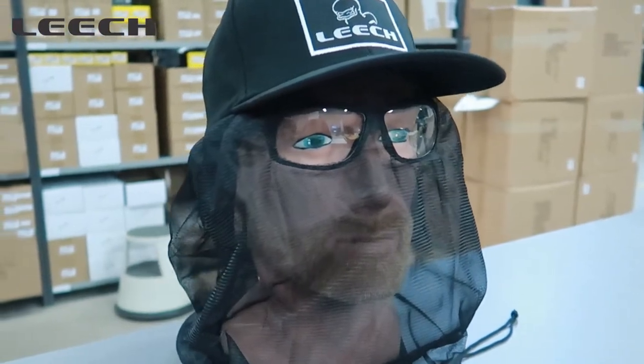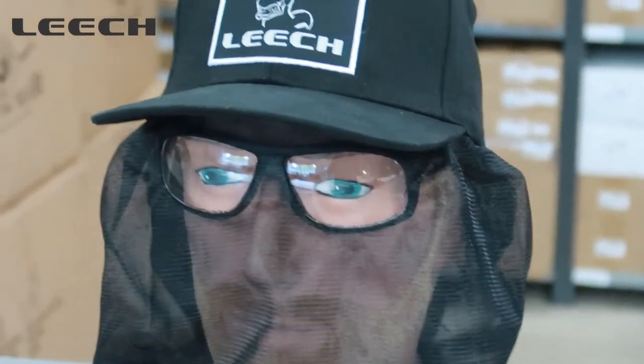So it doesn't block your view. It comes in a clear lens and also a yellow contrast lens, non-polarized. It's really a good thing to have when there are a lot of mosquitoes. If you haven't tried them, try them. You can find them in your local shop or at leechstore.com.